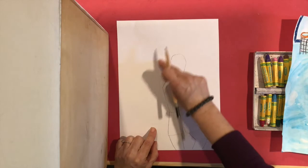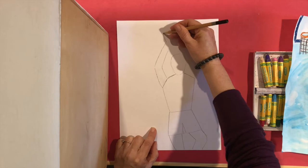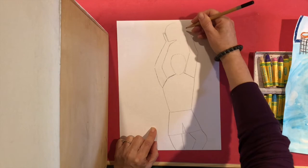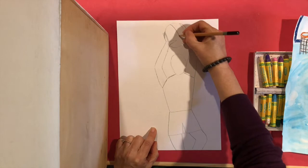His arm is going to come from here and then go up. I've got one side of his hand, fingers, and his thumb. The ball is going to be in here. His other arm is up here, and his other hand is there, and then the ball is right in the middle.